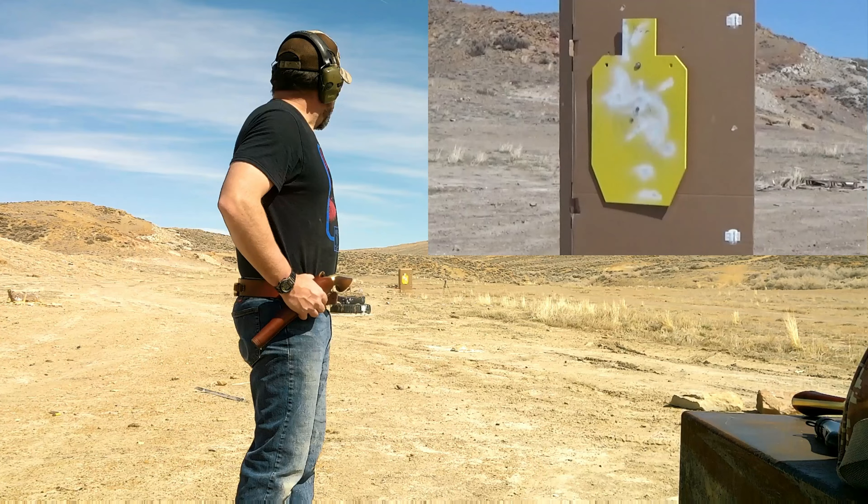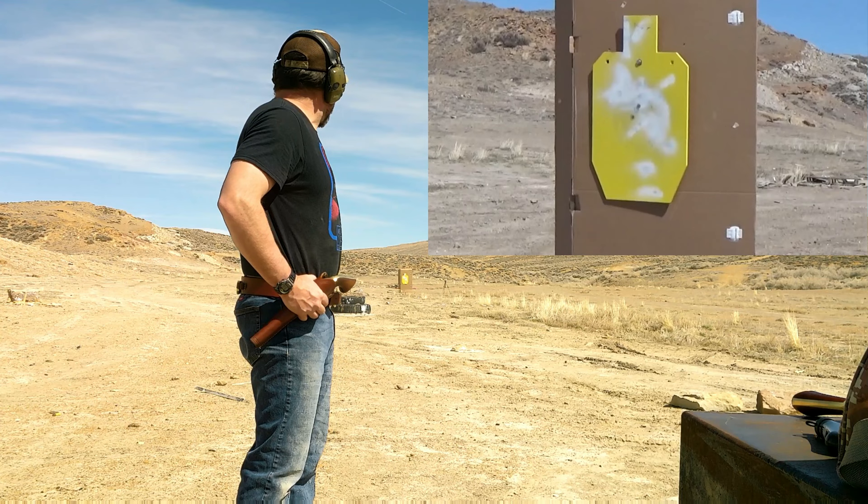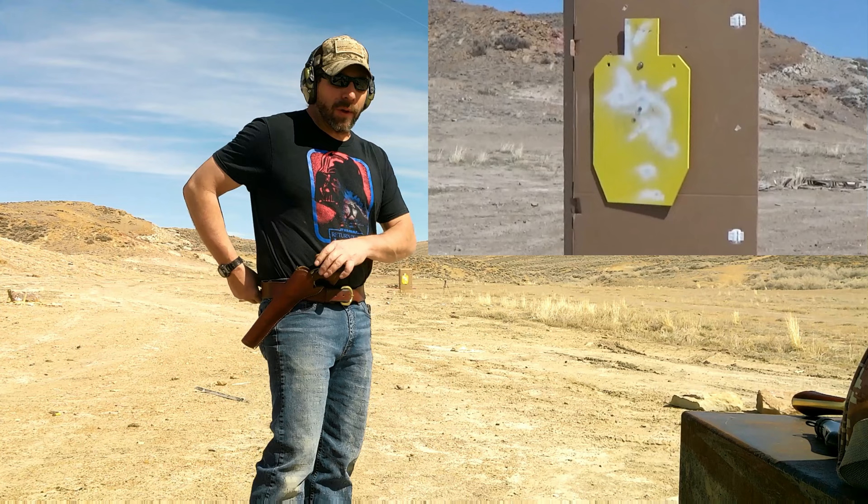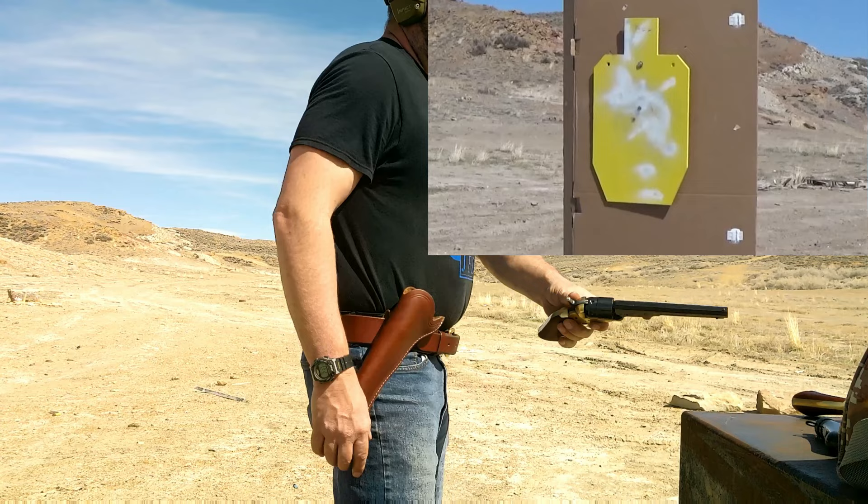I guess it helps to know where your weapon's hitting at a certain distance. Old Wild Bill knew where his gun was hitting at 75 yards — anybody that lives by the gun should probably know those sorts of things. So while we're here, let's go ahead and load up that 38 Special and try a few shots with it.